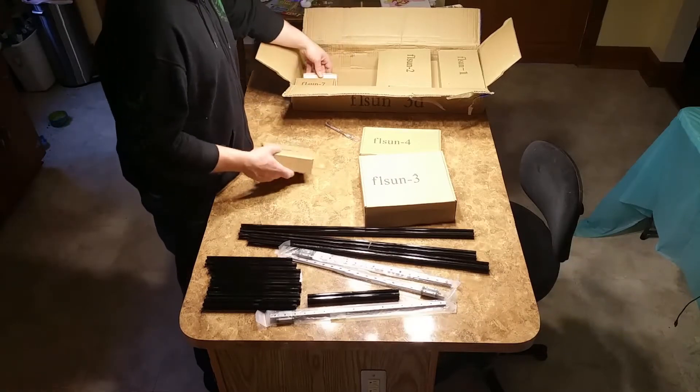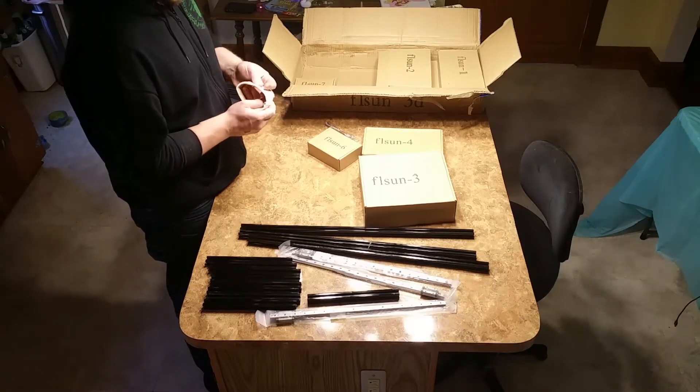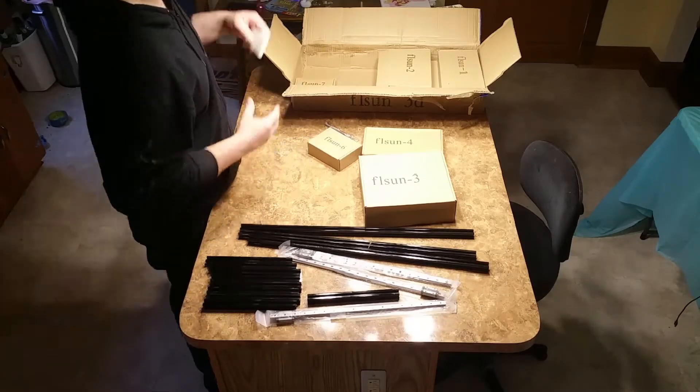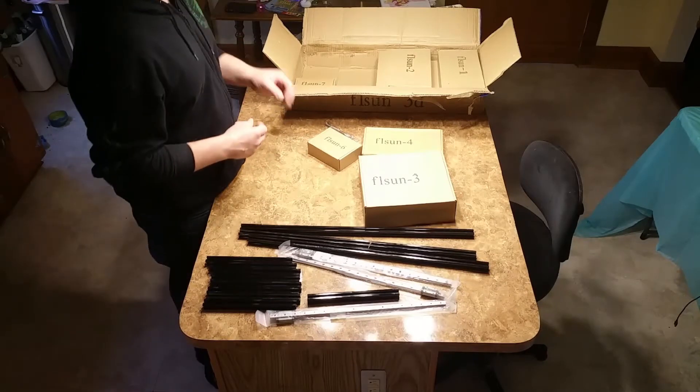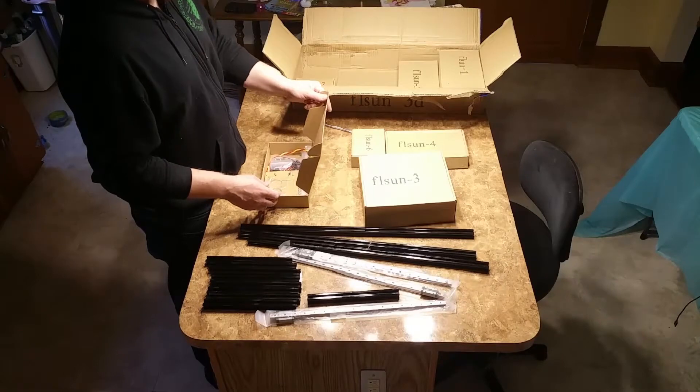I knew I just needed to do something like this. Oh, this is their painter's tape, which is just crappy masking tape. Won't use that — I'll cover the bed with something else.